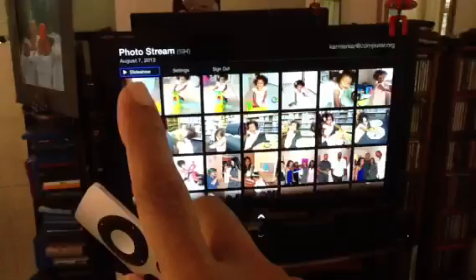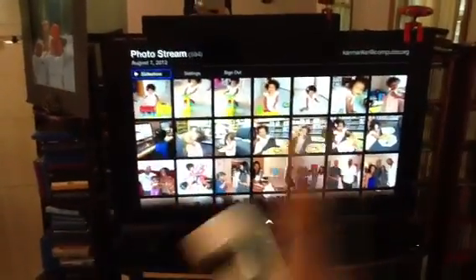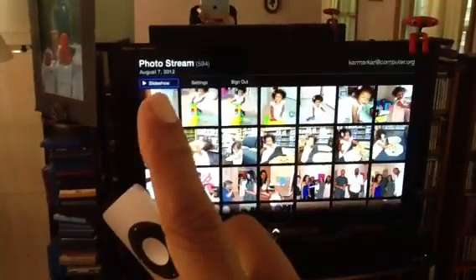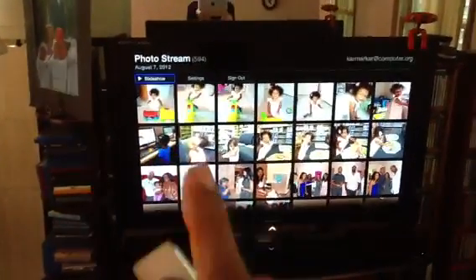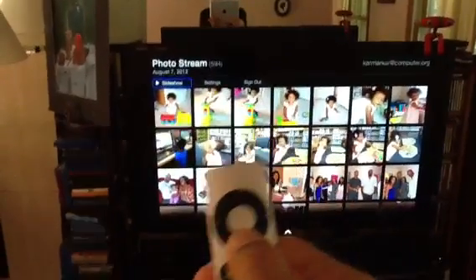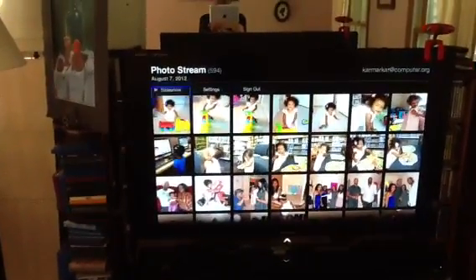As you'll notice, there is a slideshow option at the top. When you press slideshow it will cycle through different photos on its own. Otherwise, if you want to go to a particular photo manually, you can press the down button here to navigate down.